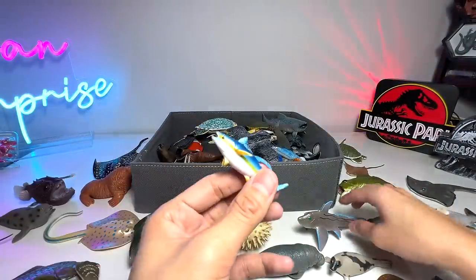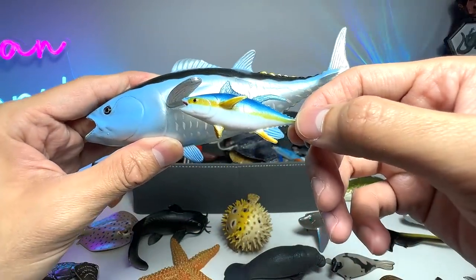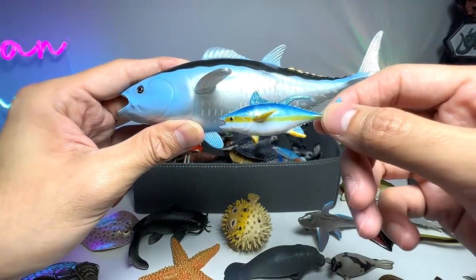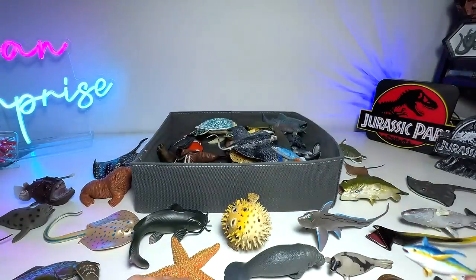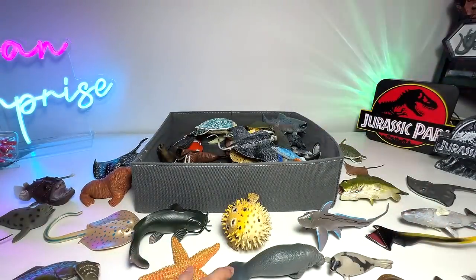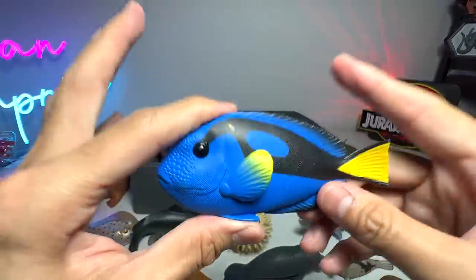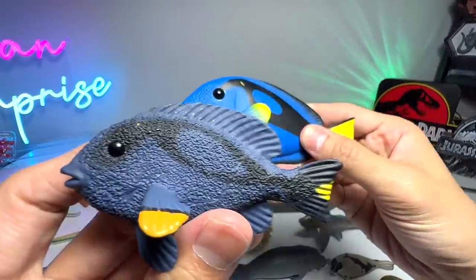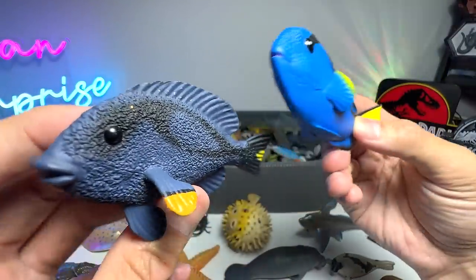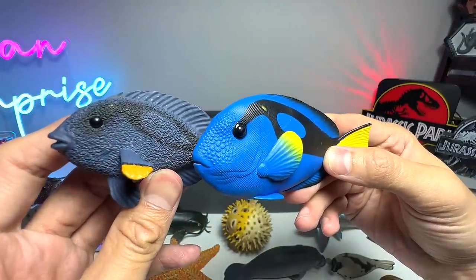Here is another Atlantic Bluefin Tuna, which I think so — I'm not exactly sure, but it looks very similar to the other one. So I suppose this is an Atlantic Bluefin Tuna as well. If I got it wrong, please correct me. Blue Tang. We have two Blue Tangs right now in our collection. They actually named this one the Yellowtail Blue Tang — so I think they are supposed to be the same species.